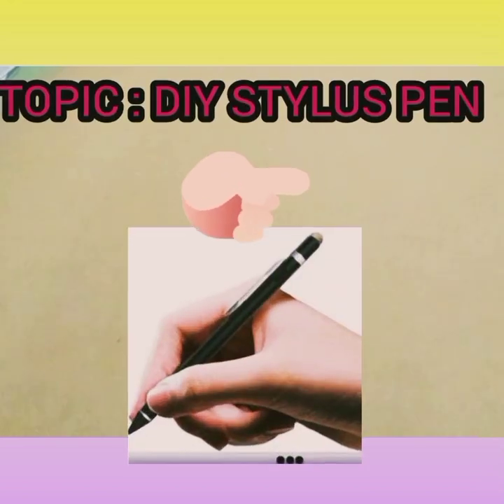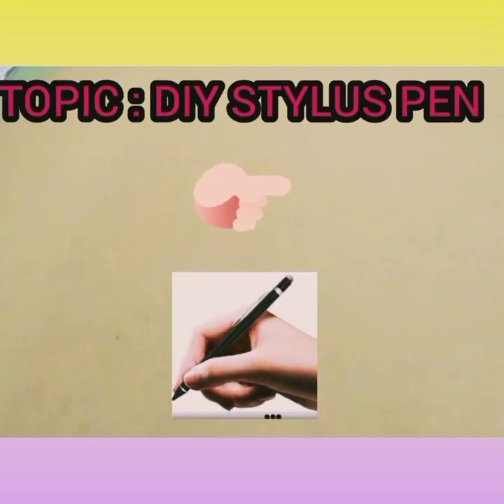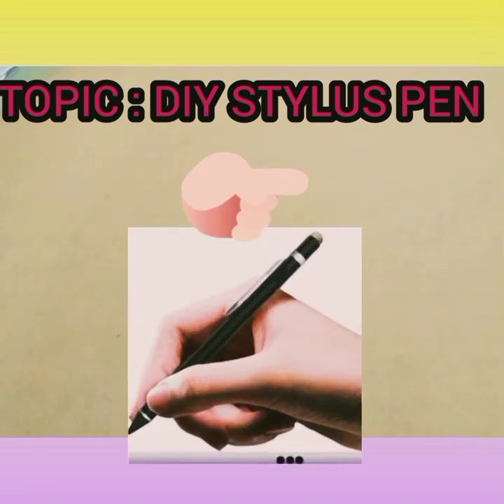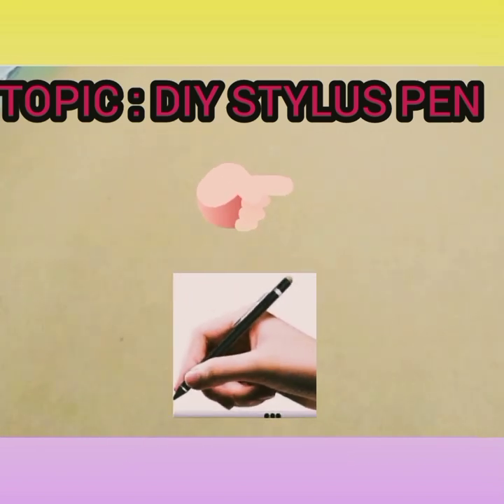Today I will show you how to make a stylus pen, the pen that we use on Android or tablets. Before that, if you are new to the channel, please hit the bell icon and subscribe to my channel for more interesting videos like this.